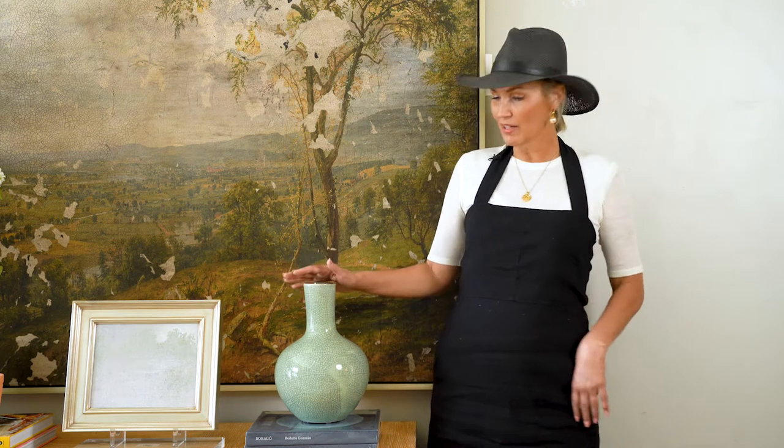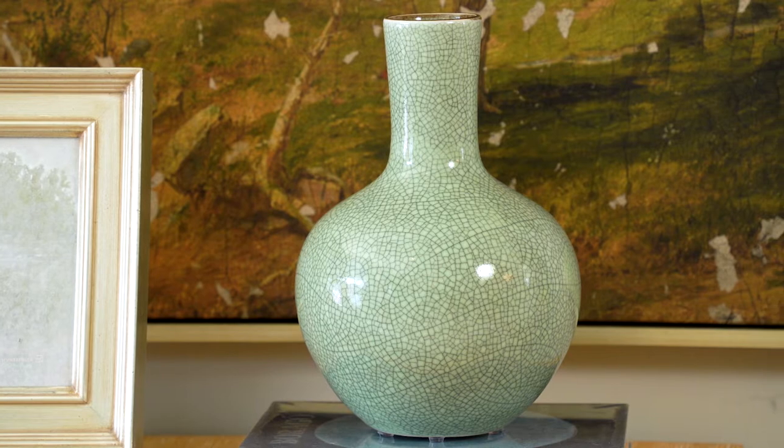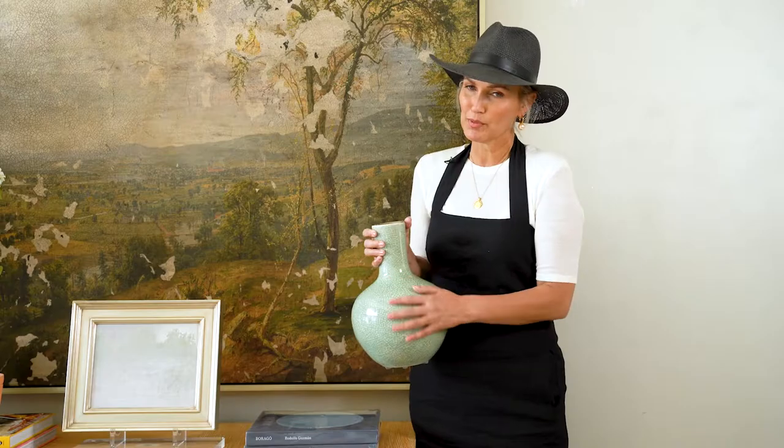I'm here with our jade vase. 14 inches high, really gorgeous ceramic crackle detail on this. Most beautiful shade of green.